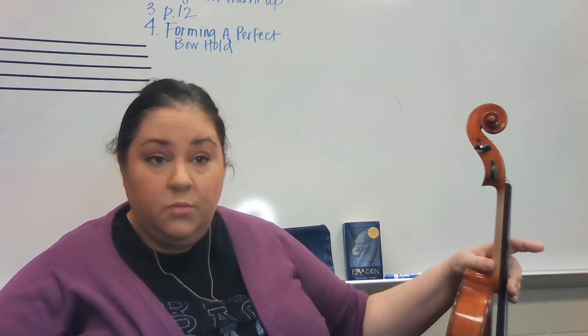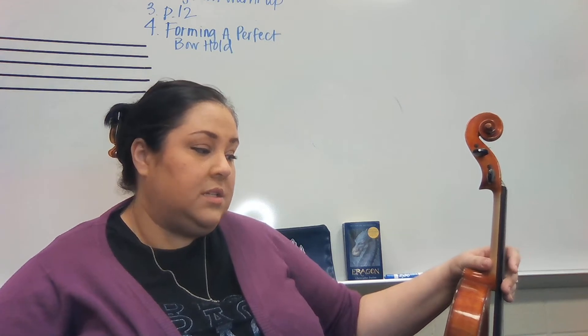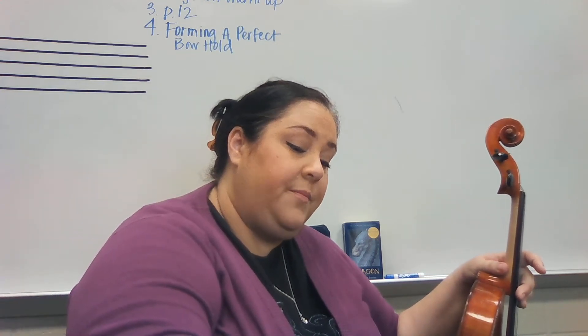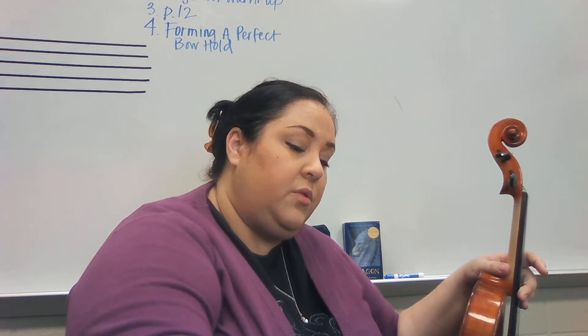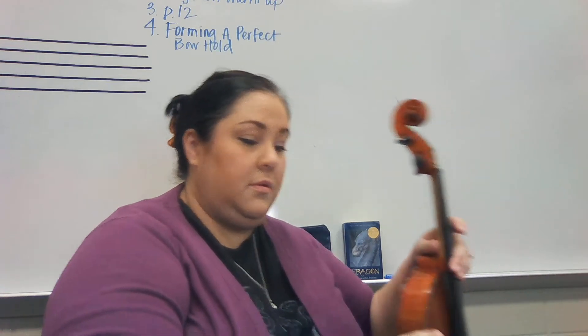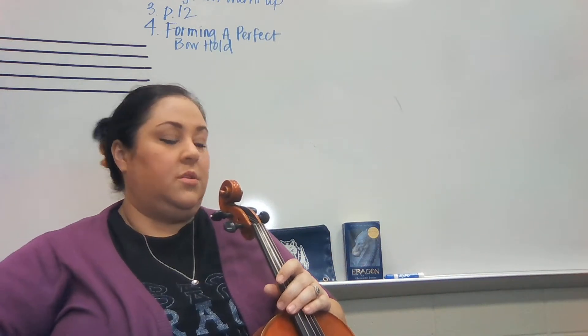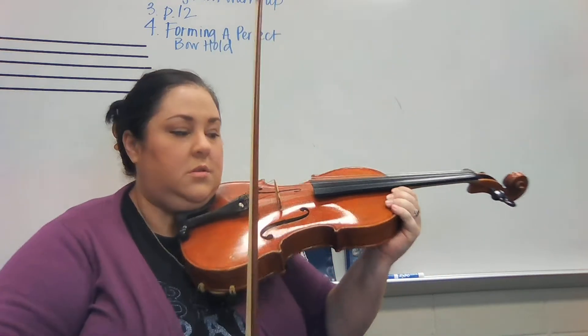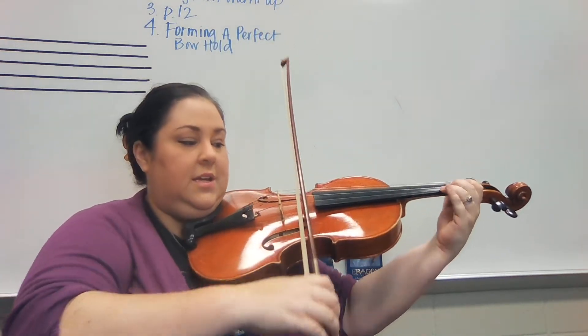So let's review line one, because we talked about that in our last video. I'm going to put the tempo at 60, but I don't think we should go any faster than that right now. So get that in your head. We're going to start on a nice low two. Two, ready, go.